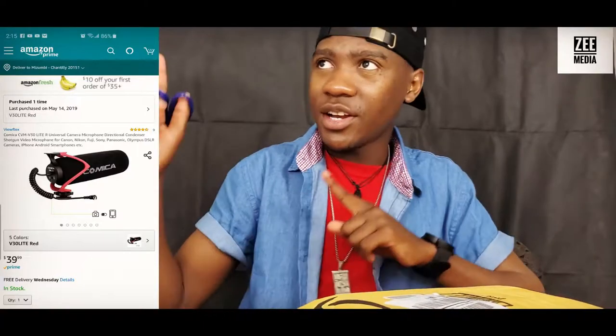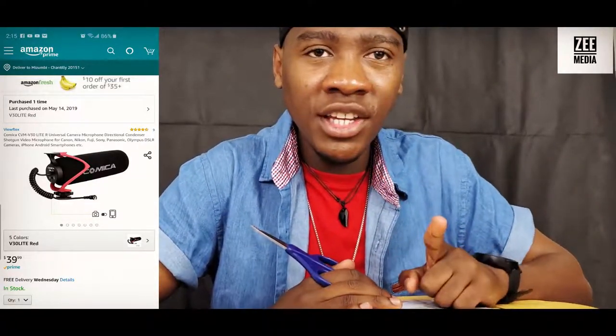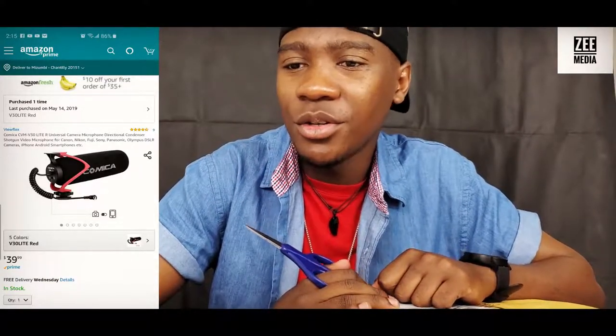This microphone just arrived today so I haven't opened it yet — we're going to open it together. I had to do a lot of research before buying because at first I got a different microphone for $40, but the sound wasn't good. I tried it on the Canon and it actually sounded worse than my Samsung S10 Plus audio. So I returned that to Amazon and had to add about $14 more to get this better one.